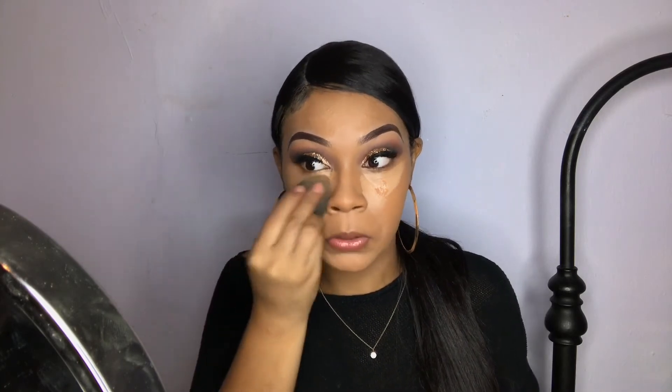I really don't like the way this foundation looks — it looks too cakey and I haven't even put any powder on. So I won't be trying this mix again next time. Now that it's all blended out, I'm going to take my Ben Eye Banana Setting Powder and set wherever I highlighted. I don't want to put too much powder because my face already looks cakey.